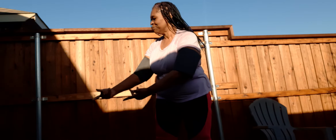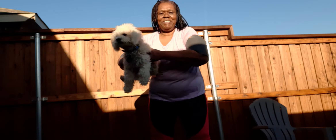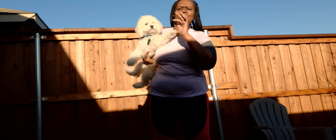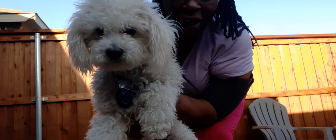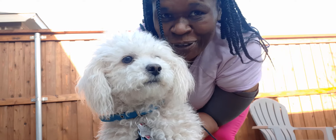Pablo, you want to come say hi? Come here, come here, come on — we're celebrating! Me and Pablo are celebrating out here. Hi everybody! Don't scratch me. Got to get close. Hi everybody, we're celebrating 56 subscribers. Yay!